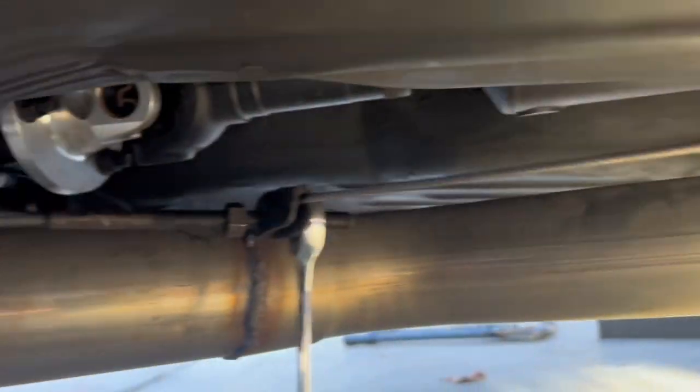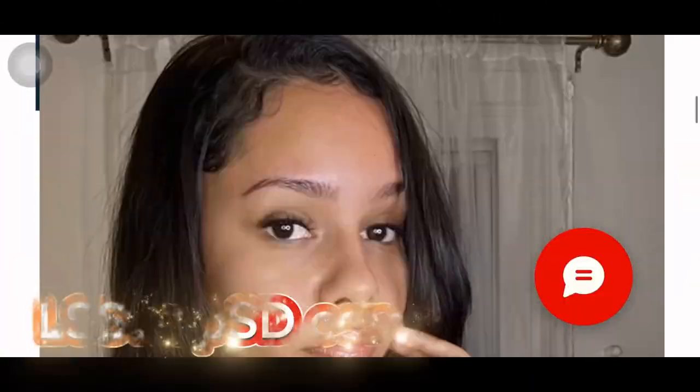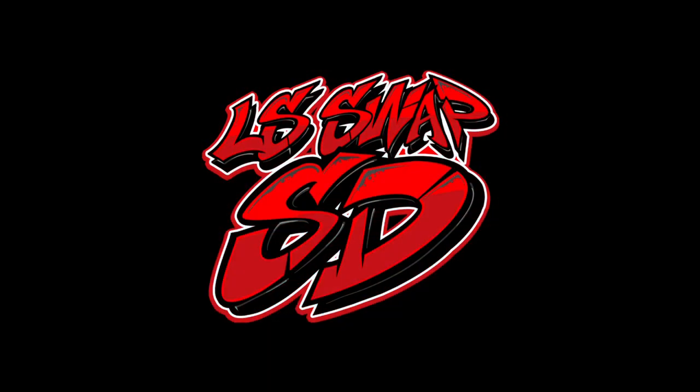If this is your first time on my channel, I make no BS how-to videos and mostly focus on motor swaps. If you like these videos and want to support me, you can go to my website and purchase merch, including a new shirt dropping this Friday. Make sure you all subscribe and I'll see you on the next video.